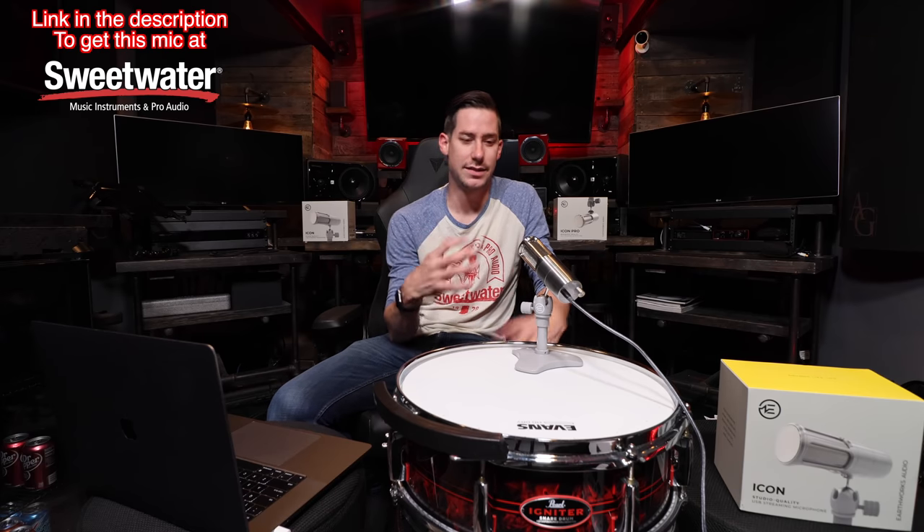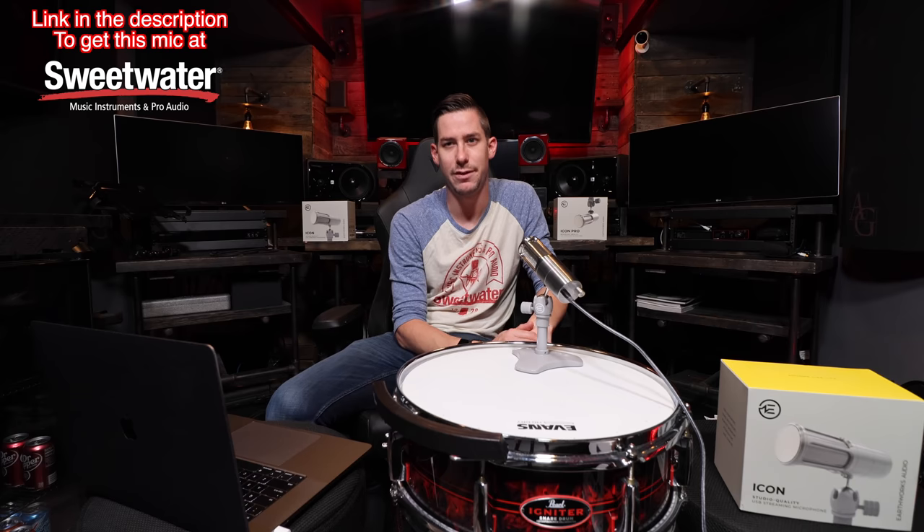I've used this microphone to record even drums or live band kind of scenarios, but it is really really focused on this kind of scenario right here where you're talking into the microphone, it's doing a Zoom call with you.